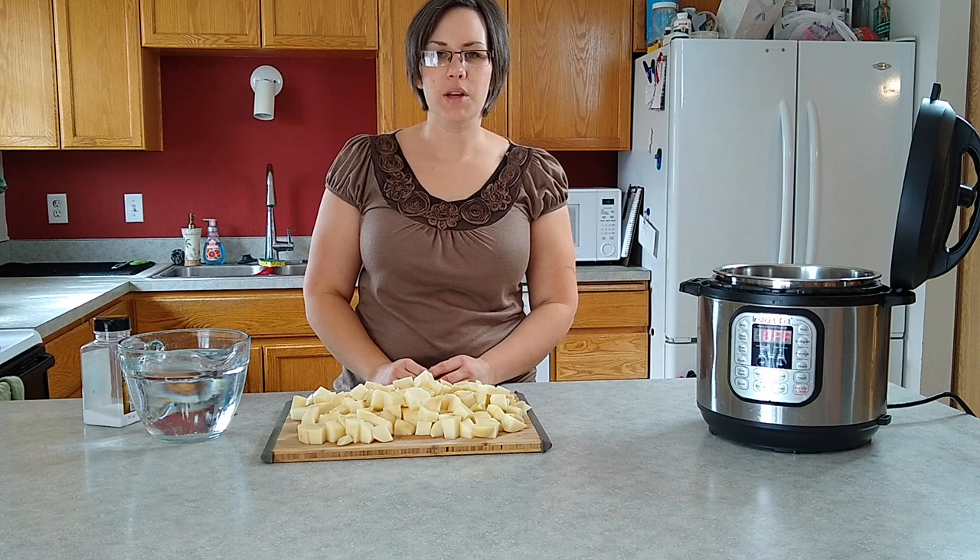Hey everybody, Stephanie here from Instant Pot Basics and Beyond, and today we're going super basic. We're going to make mashed potatoes.